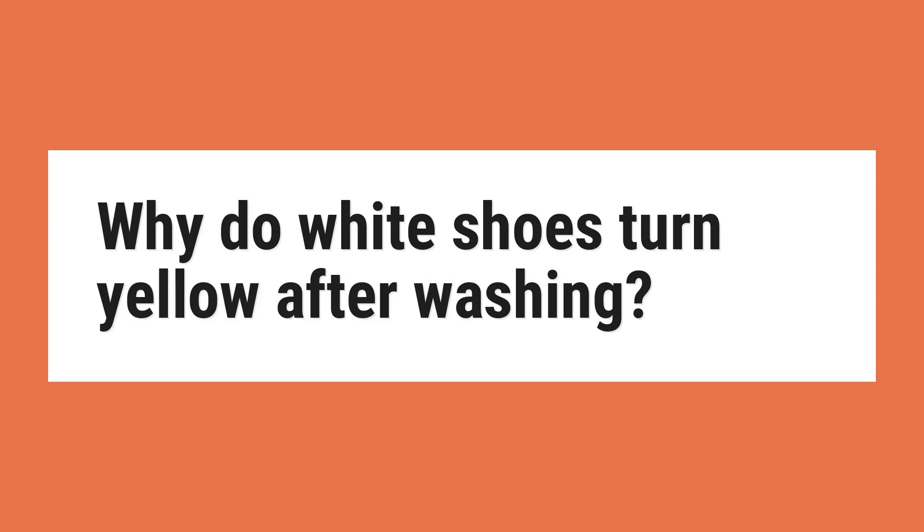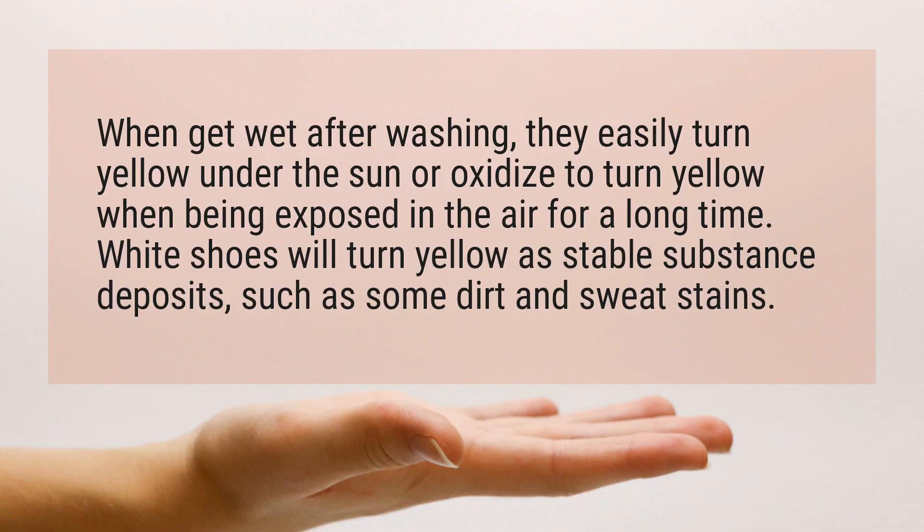Why do white shoes turn yellow after washing? When they get wet after washing, they easily turn yellow under the sun or oxidize to turn yellow when exposed in the air for a long time. White shoes will also turn yellow as stable substances deposit, such as dirt and sweat stains.